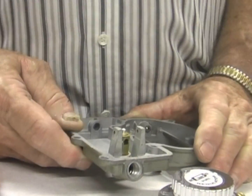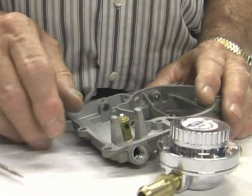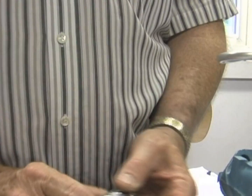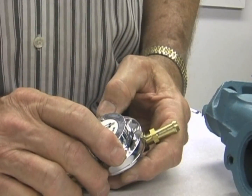Check your float and check the float level, which I covered earlier, and put it back together. If you still have problems, there are a couple of areas that could be very common, especially if you've just put your car together.